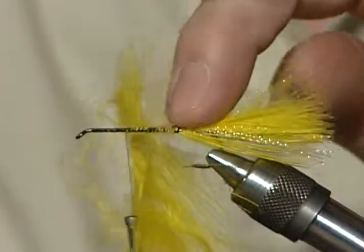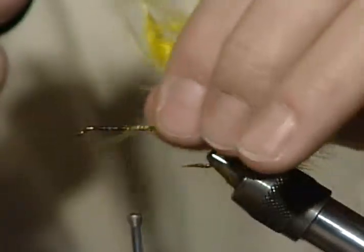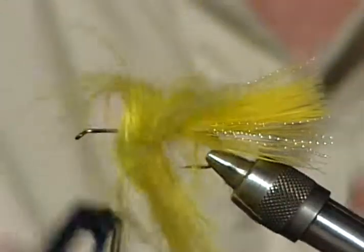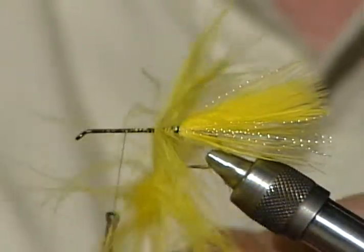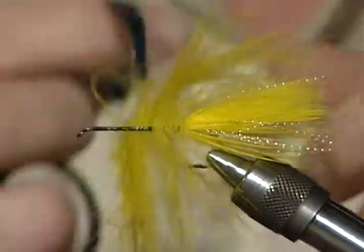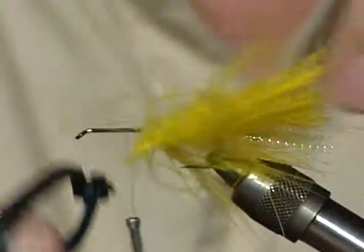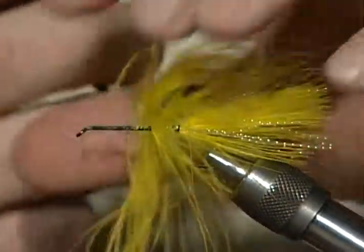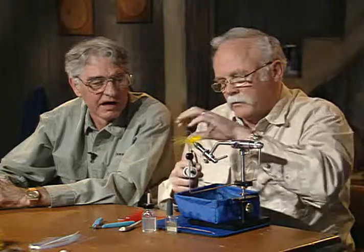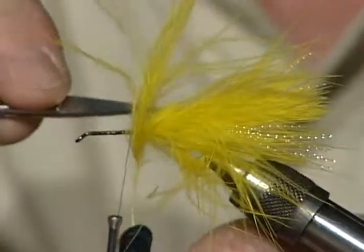You can see I've left quite a bit of room — this will cover that. As I come forward, each time I go around I'm going to brush that marabou feather to the rear. Wrapping marabou like this is a unique way to use it, because most people tie it on in clumps. But with the stem in there you can use it just like a hackle, and the effect it gives when it's all done is really nice. It does have a tendency to want to wrap around itself, but that's very easy to correct.